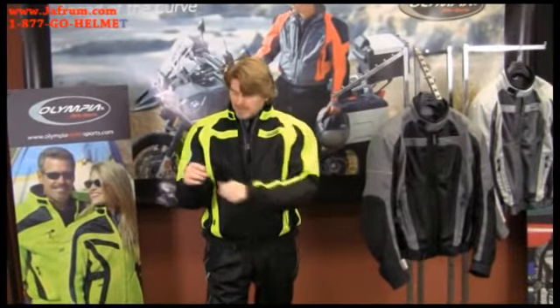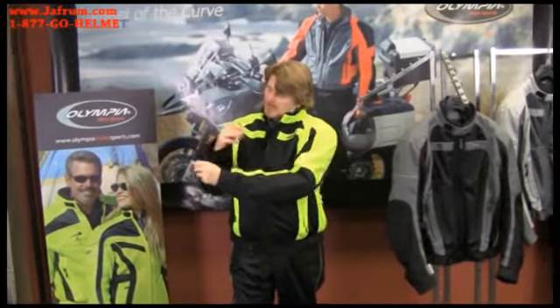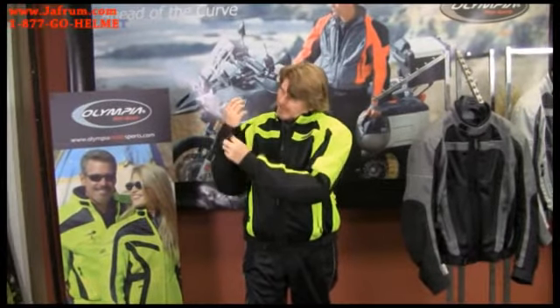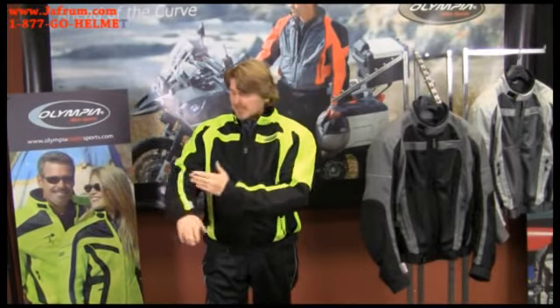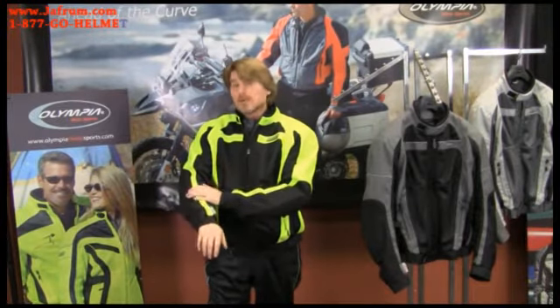Moving on to the cuff, we engineer these cuffs with a nice long piece of Velcro and a wide gusset. So depending on whether you have a thin or thicker wrist, you're going to get an excellent fit. It also allows for adjustability — if you're wearing gauntlet gloves, you can wear them either on the outside or under your jacket.